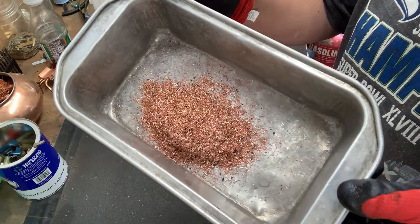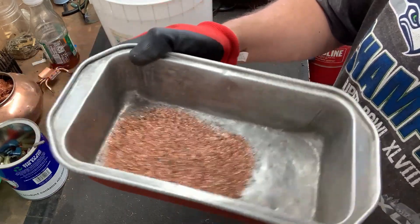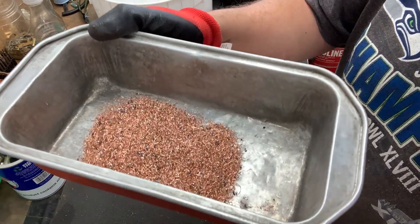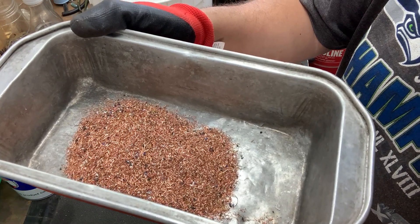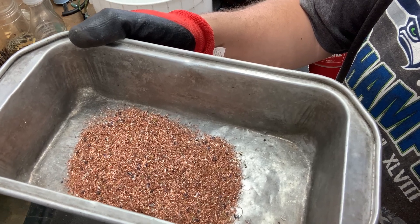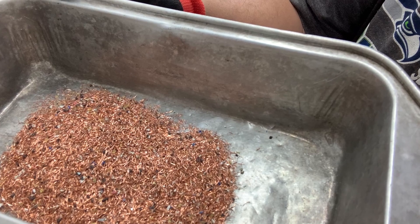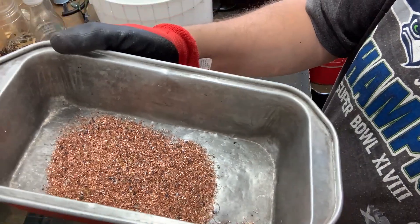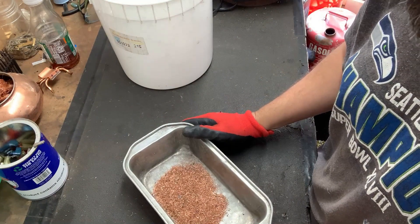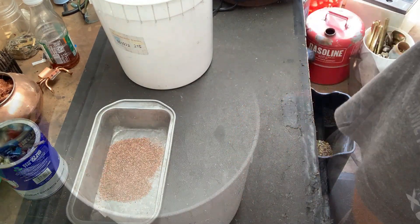Wow, that's pretty impressive. I still see some little bits of insulation in there, so I'm gonna put this in water and see if I can float that stuff up to the top and separate it a little more. But hey, look at that — that's copper, man! You would never strip that small gauge of wire by hand. Maybe I am a genius! I'm just having fun, y'all.